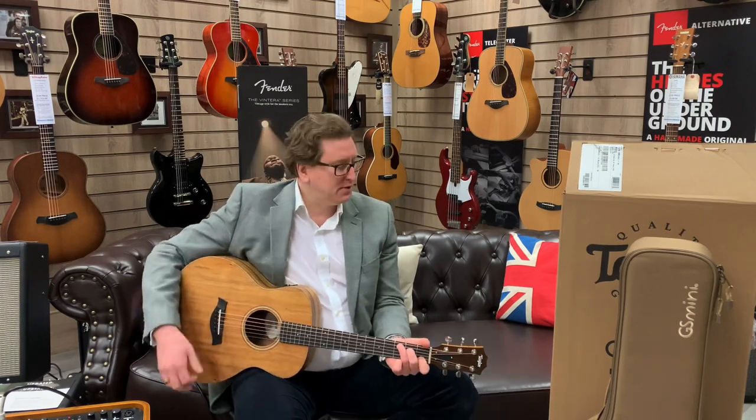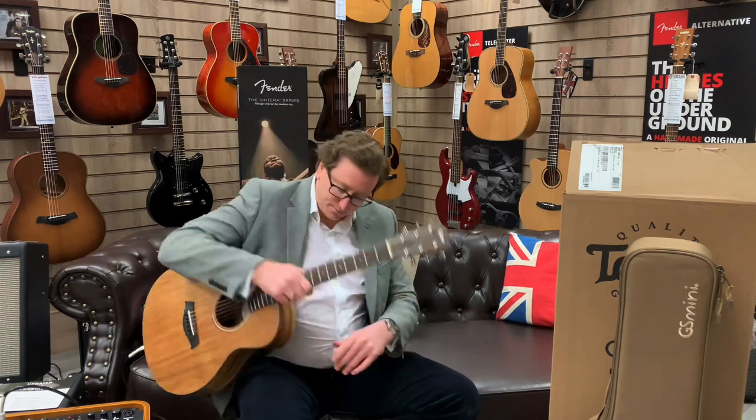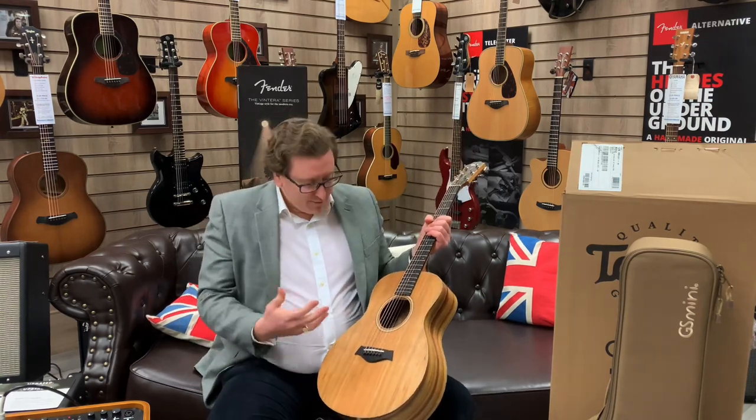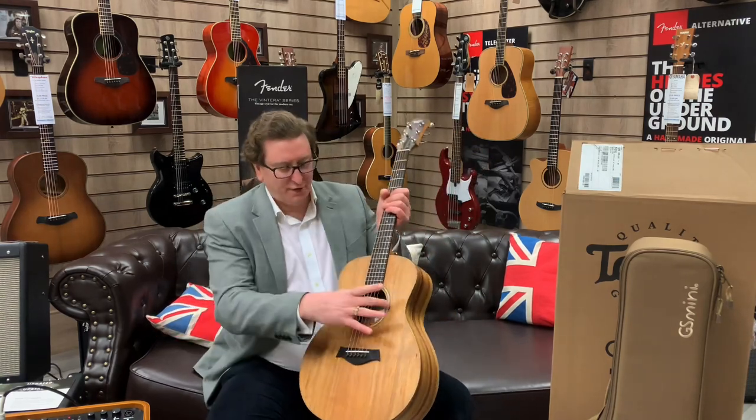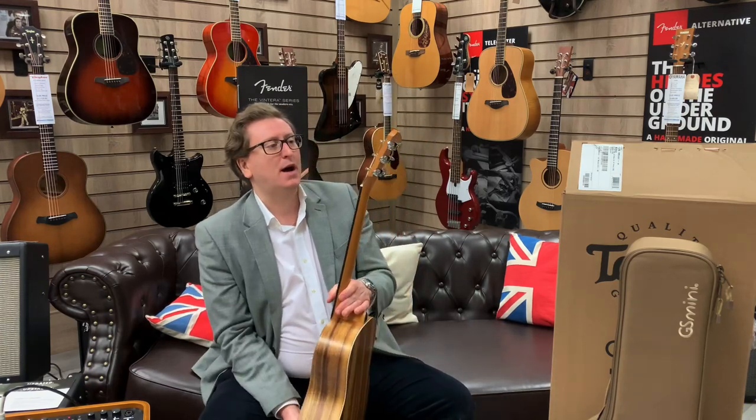Because that is the thing about this guitar — it is versatile. You can do anything with it. It's comfortable to just sit and play on the couch as I am at the moment. It's got a nice handy strap button on there so you can pop a strap onto it as well. Ideal for recording, for playing live — you can play live with it.